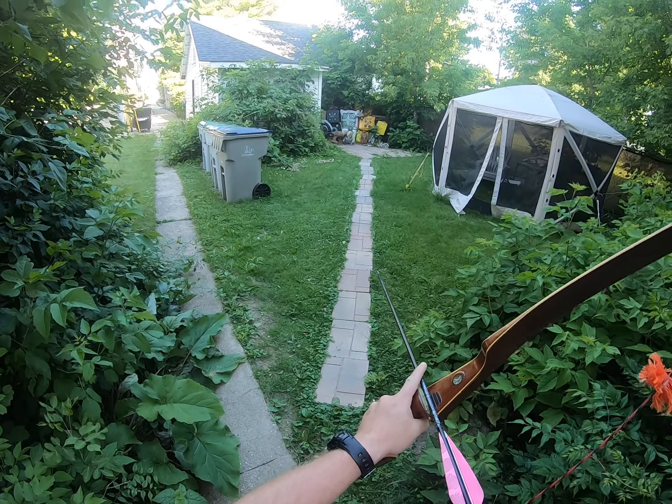I mean, I enjoy this bow. It was well worth what I paid for it.